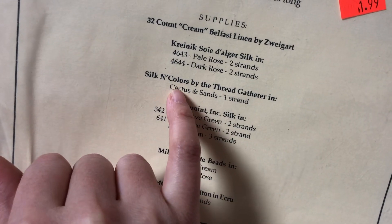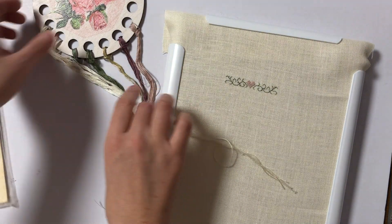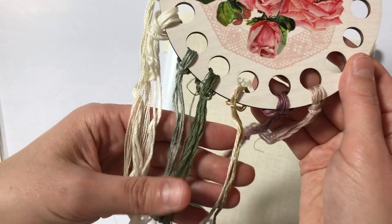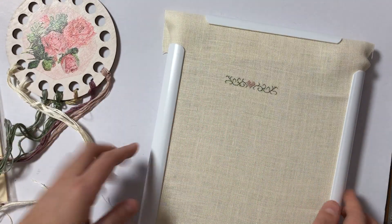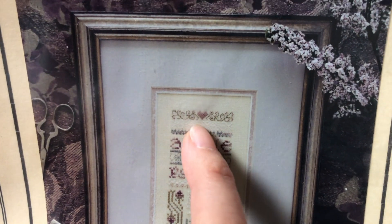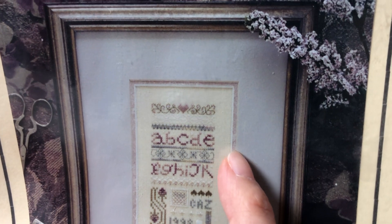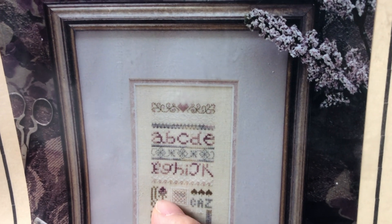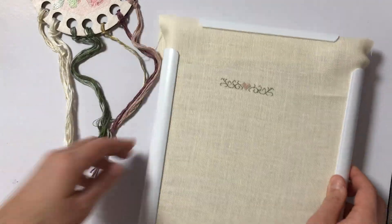These are some of the names: Silk and Color, Kreinik Needlepoint Silks. And there's one that's even variegated — like this yellowish one is variegated. I think I want to get at least to the first line of the alphabet before I move on to my next thing. Not sure what I'll stitch next, but it's super pretty. I'm loving it so far. I'm going to stitch a little bit more and I'll come back with my progress.